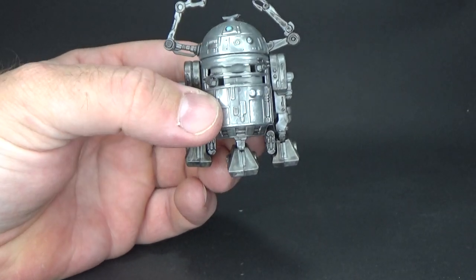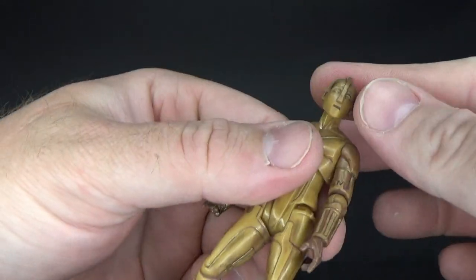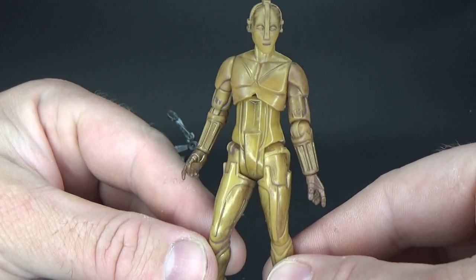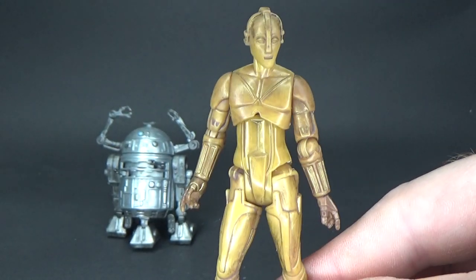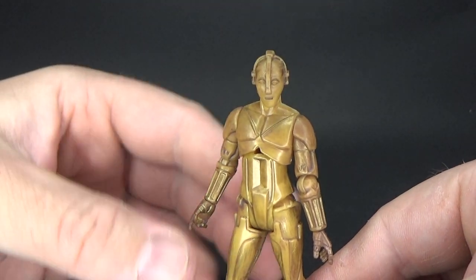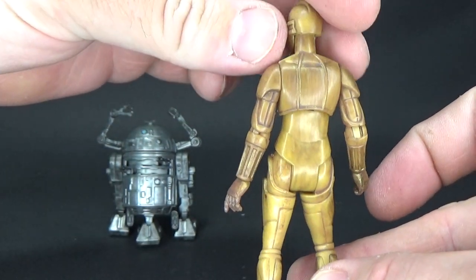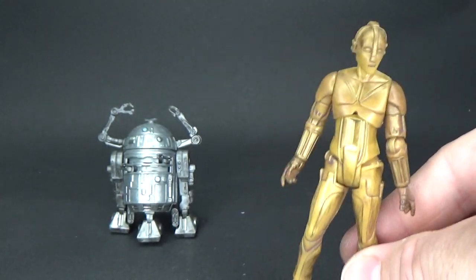You can't have R2-D2 without his protocol counterpart C-3PO. She's still very, very Metropolis-looking. This is the painting that I think was on the front of the book at the start of the video — the painting that lured Anthony Daniels into the world of Star Wars and allowed him to make the decision to bring the droid to life. Very cool. I do like this figure a lot — it looks great. I actually like the weathering, the sort of brush strokes. I think that's really nice and it really lends itself to the interpretation of the art.